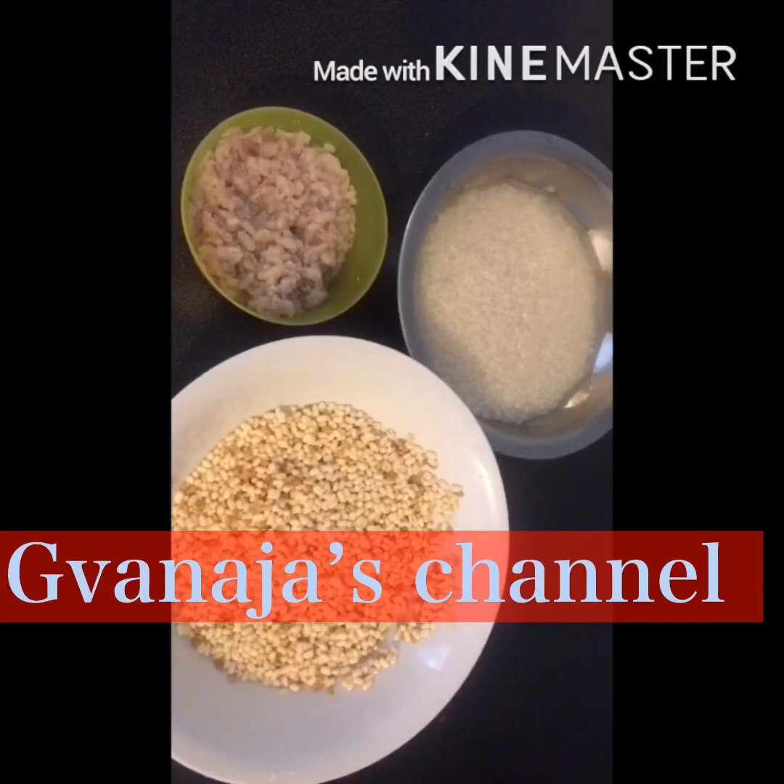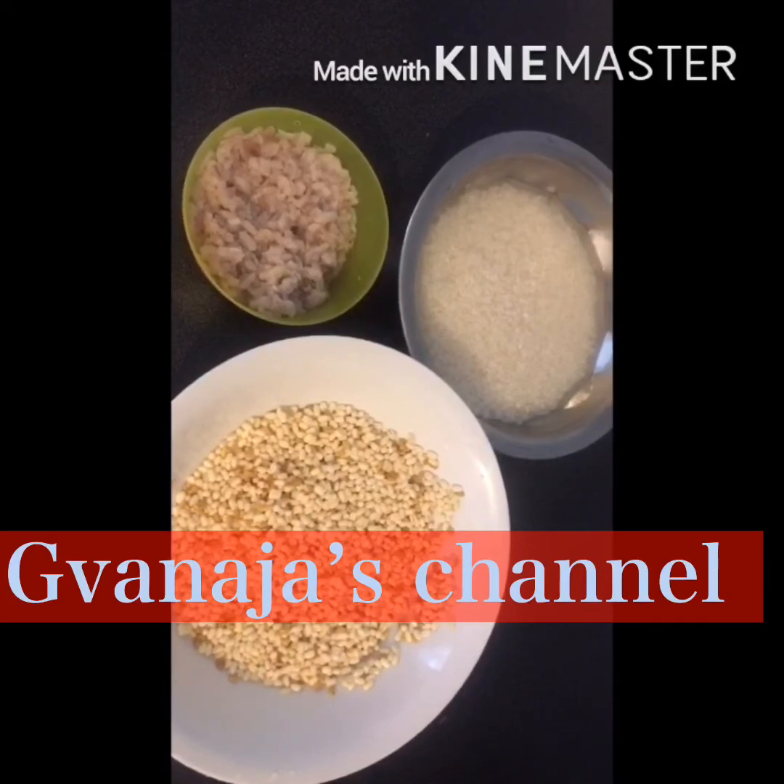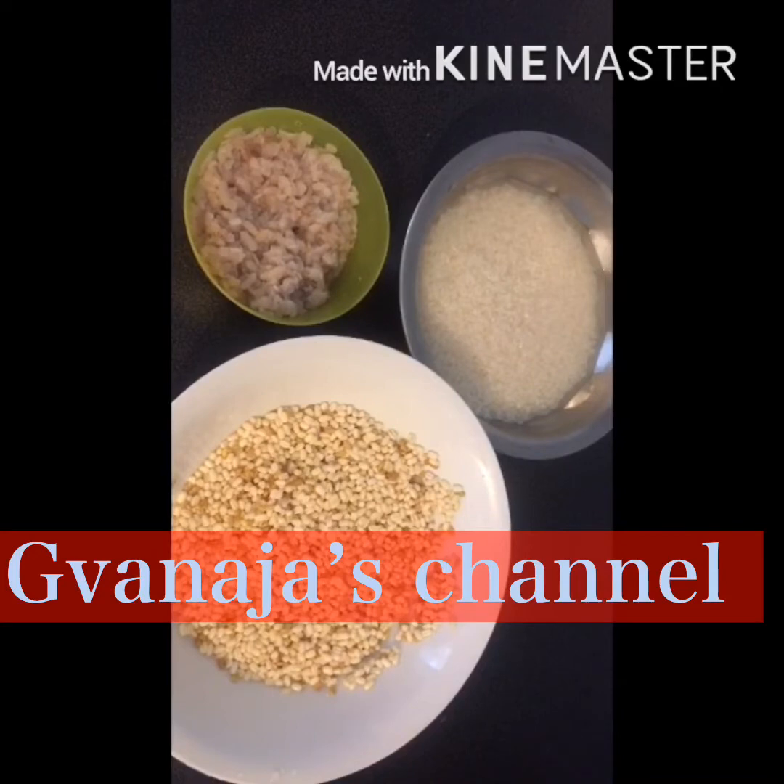I'm going to put this on the cranny. You can put it in the pan.